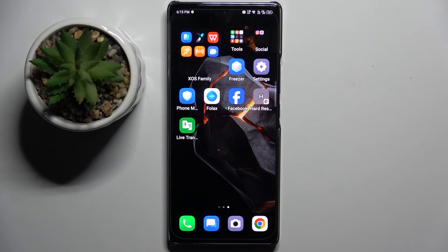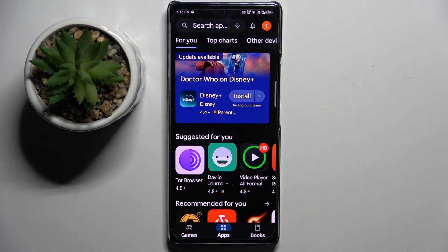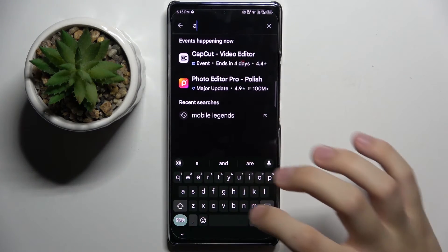Firstly, to do this we have to install the Ampere app from the Play Store, so I'm gonna enter the Play Store and here I'm gonna search Ampere.